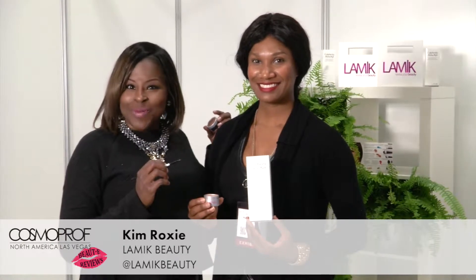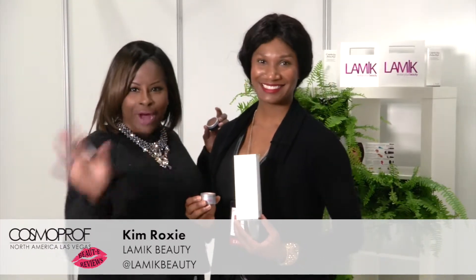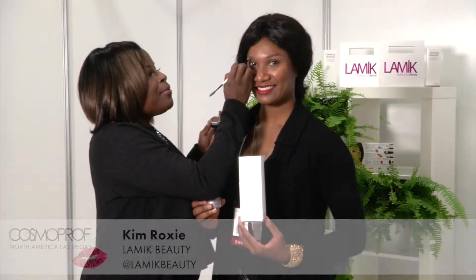Hey, this is Kim Roxy — K-I-M-R-O-X-I-E — with Lameek Beauty, and we have our Celebrity Brow Kit. It's your turn. Celebrity brows for everyone.